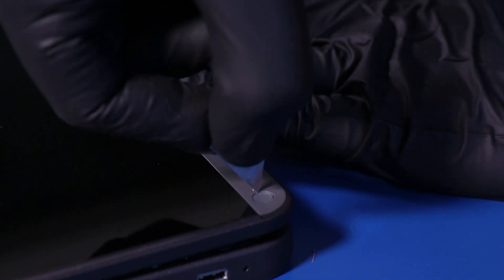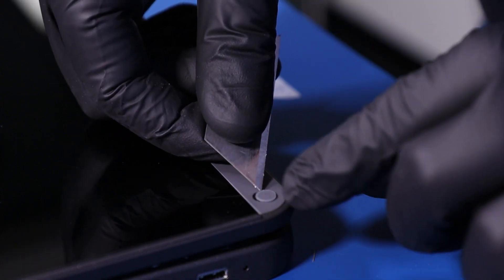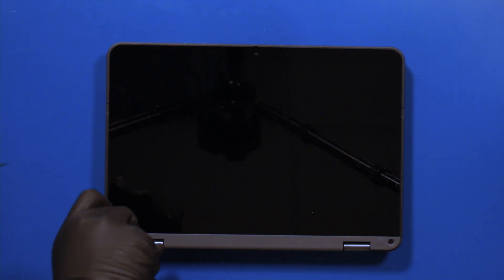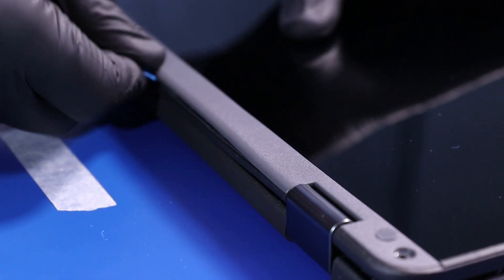Remove the screw coverings from the trim piece. Remove two 2.5mm screws from the trim piece. Gently insert the opener pick between the trim piece and the back cover and slide along the edges to pop the trim piece free.